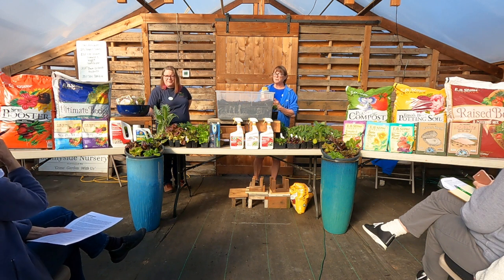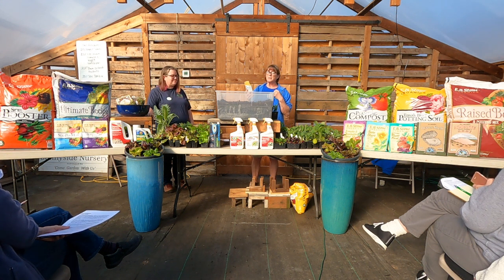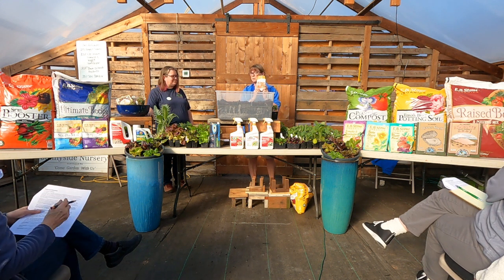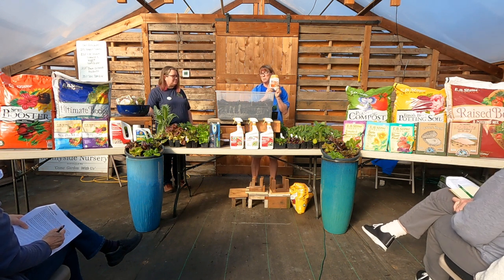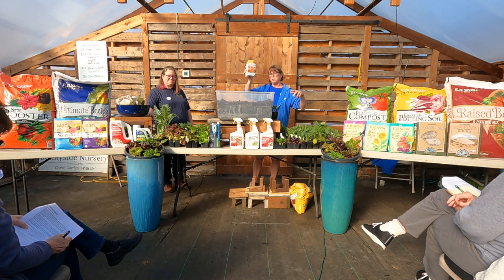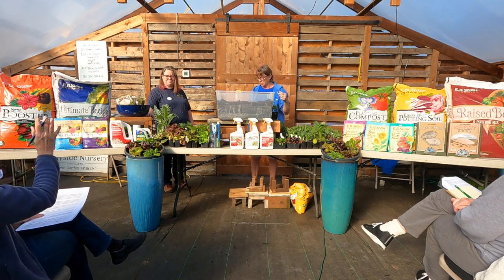Another tip I was taught by an old grower 25-30 years ago: start things out with copper to help keep down fungal issues, which veggies are well known to get regardless of whether it's cool or warm weather. You can get this in concentrate with a spray bottle or already made up ready to spray.